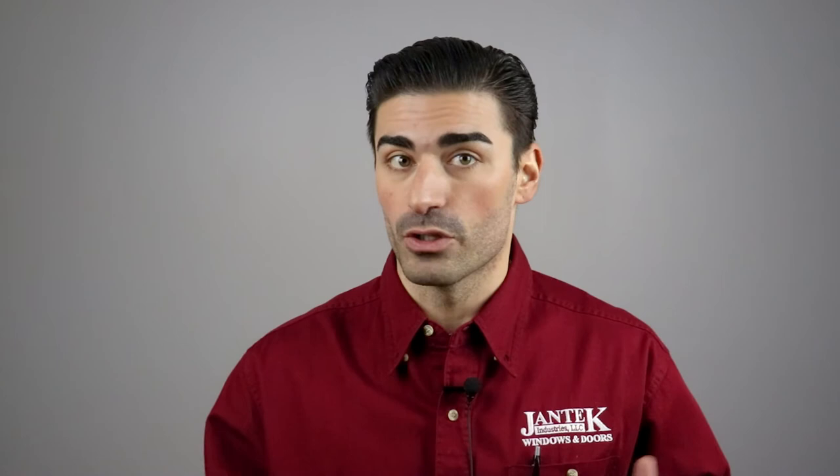The hopper style window is most commonly used in basement window applications that call for a relatively small, low-profile window opening that is wider than it is tall and requires maximum exterior light transmittance. Sometimes small slider windows are used for basement applications; however, hoppers have a single sash that operates and therefore offers an unobstructed view and more ventilation than a slider window.